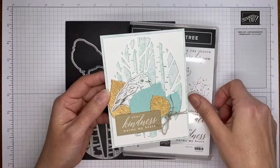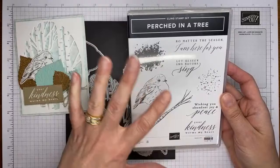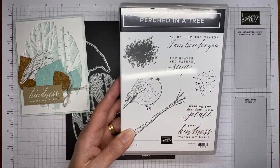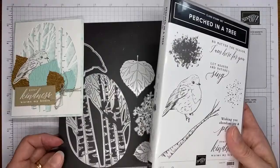This is the card we're going to be making today. The stamp set is called Perched in a Tree — it's got a pretty little bird, a little tree branch, some splattery background elements you can use for leaves. It's got some really good sentiments, including 'Wishing You Abundant Joy and Peace' and 'Let Heaven and Nature Sing,' which are a little more Christmas-leaning, but it's one you can use for lots of different occasions throughout the year.